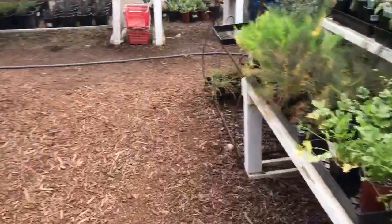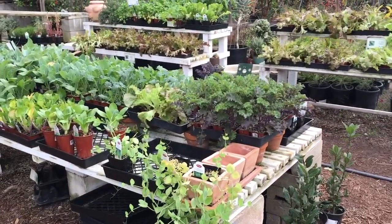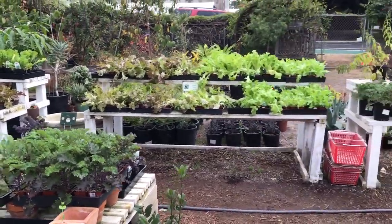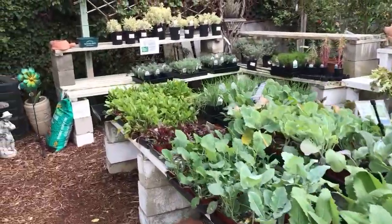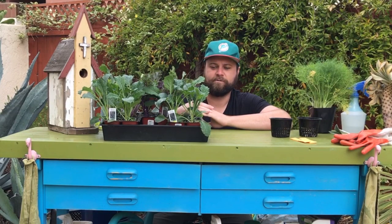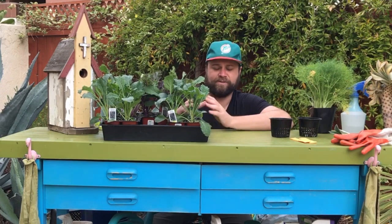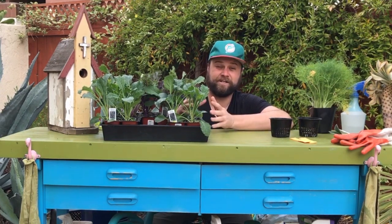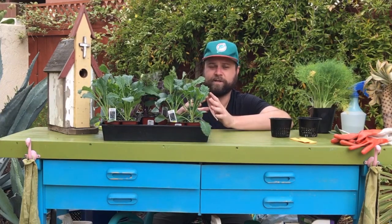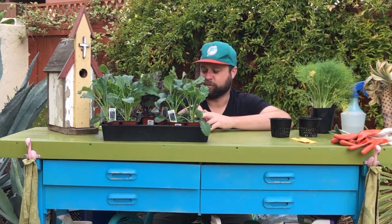We're going to collect up some stuff. We're going to go heavy on the greens and bring them back to the hub to show you guys what to do. We're at Anderson's La Costa Nursery — we'll put the info in the link below. We are going to continue to ship seeds with our bi-monthly packages. You don't have to use them, but you can. We're still going to ship seeds that are in season — really good variety and a really good seed source.